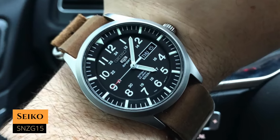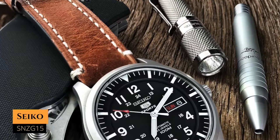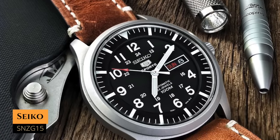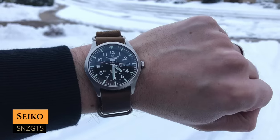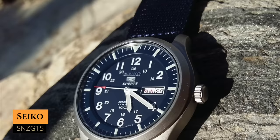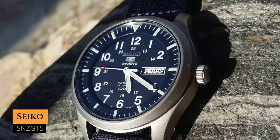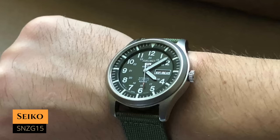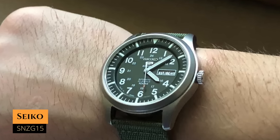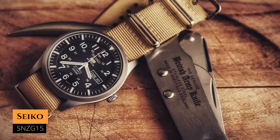Next up we have the SNZG15, which you can have for around $150. It has a case size of 42 millimeters, a lug-to-lug distance of around 49 millimeters, a water resistance of 100 meters, and it's powered by the 7S36 movement. This one has a similar vibe to the SNK809, but it's more of a field watch because of the Arabic numerals not spaced by five-minute increments, and it's bigger too. If you want something with more presence, this is your pick. You can have it in blue and green as well, but my pick is the black one — either way you'll have a great-looking field watch.